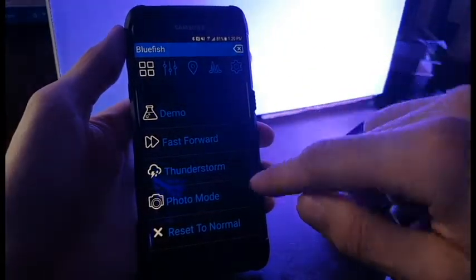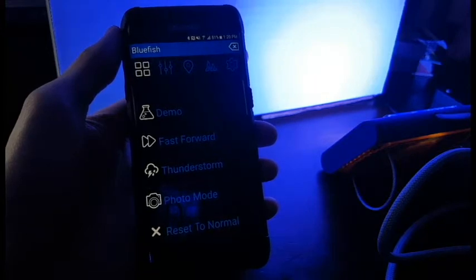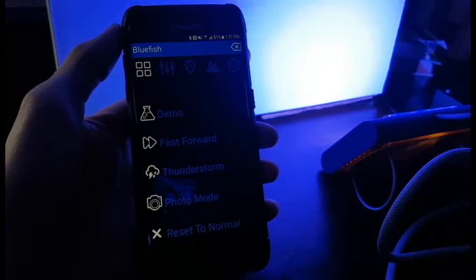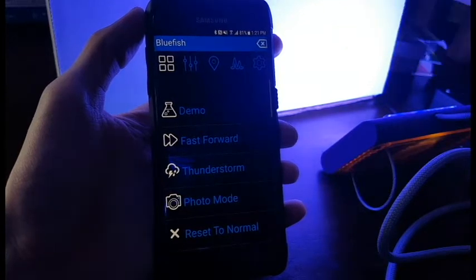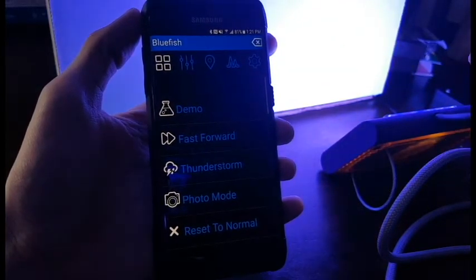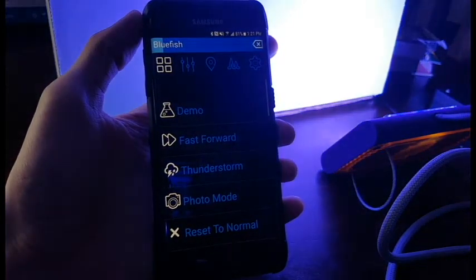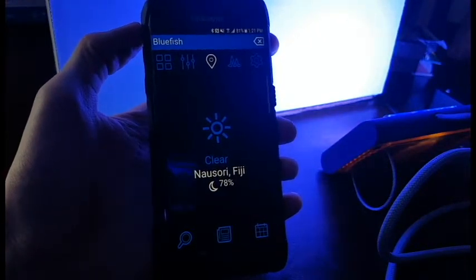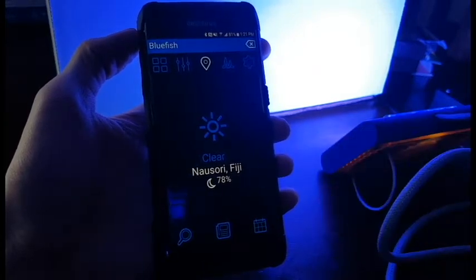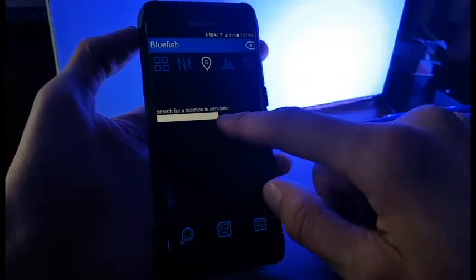You've got different options in the app — demo mode, fast forward, thunderstorm. Photo mode is really cool — you hit that button and it changes the spectrum of the fixture so that taking photographs becomes a lot easier. Typically when you're photographing a reef aquarium it's difficult because of the amount of blue and violet spectrum that messes with the camera sensor and really blues everything up. So instead of using a gel, you can use photo mode on the Blue Fish app to get the proper color of your corals in photographs. Right now we're mimicking a clear day — the lights at about 78% — and there are moonlighting schedules in there as well.